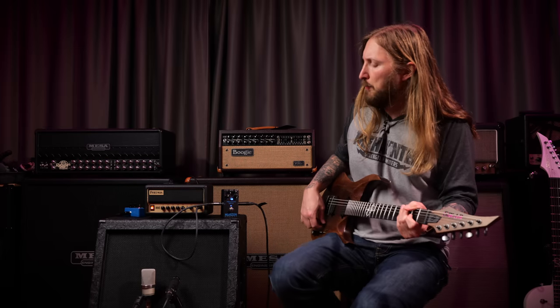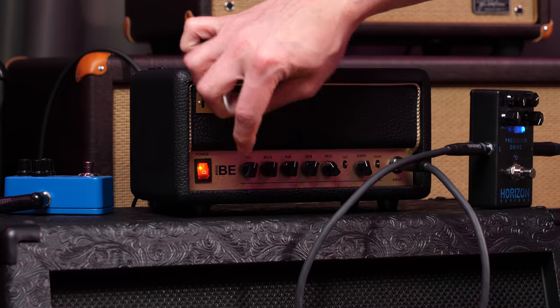That sounds pretty good. I mean, that is really chunky, but it feels like it's cutting a lot, so let's try and add back some bass.